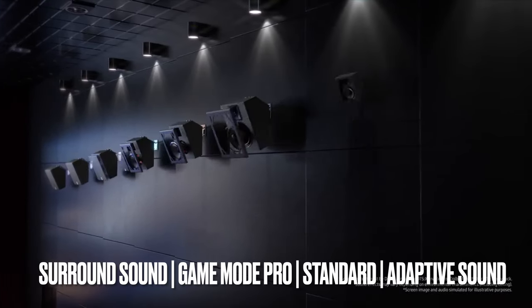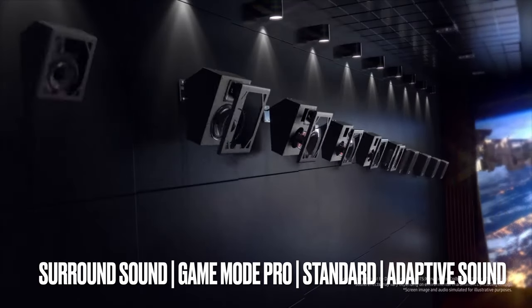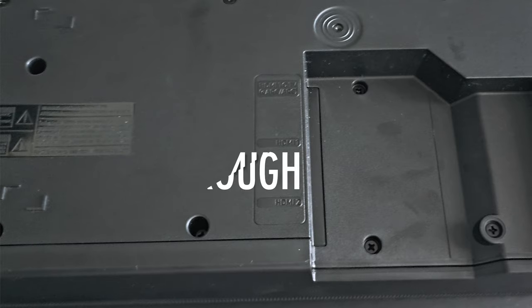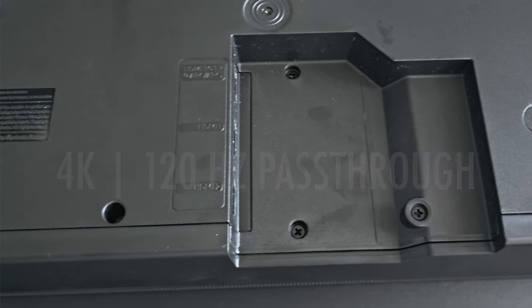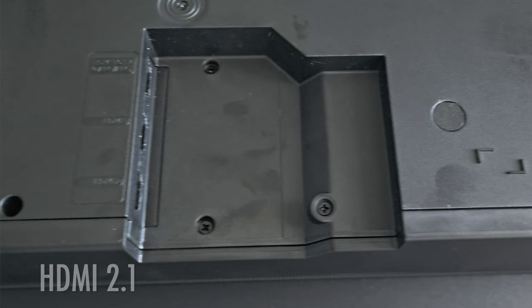Sound modes include Surround Sound, Game Mode Pro, Standard, and Adaptive Sound. Regarding gaming, the Q990D can now pass through 4K at 120Hz with VRR via its HDMI 2.1 ports.